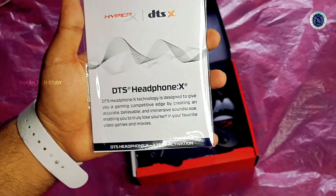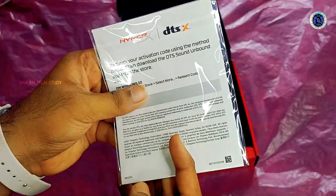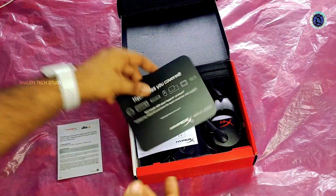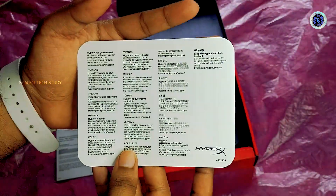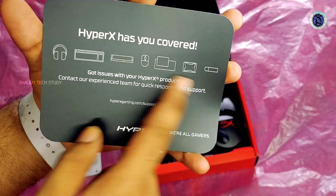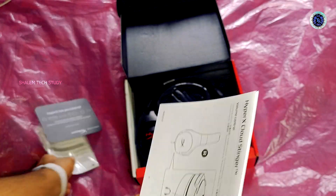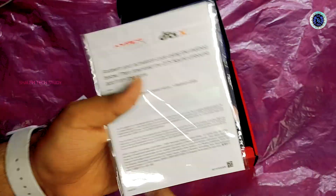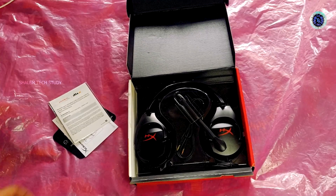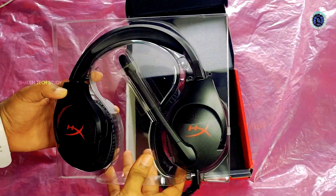This is the manual. So if you have a problem with this, we can refer to it. And as you can see, we have a HyperX sticker card. So we have a guide — this is the user manual guide. This is the warranty card. So let's check it out. We have the product.